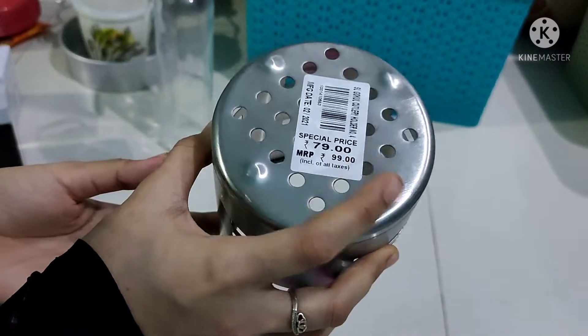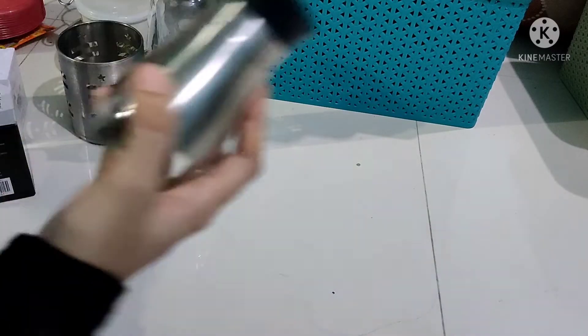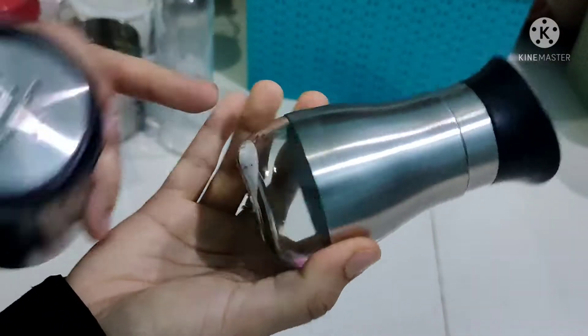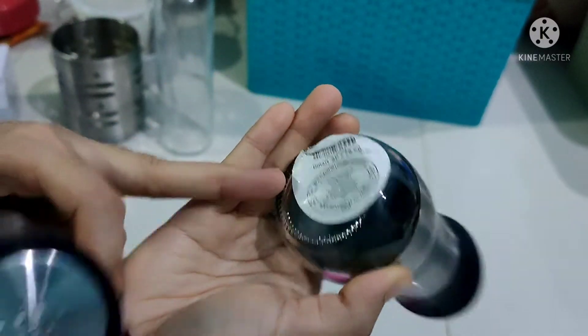This rate is 79 Rs. If you add salt and pepper, it has a steel coating on the glass. This is 79 Rs.